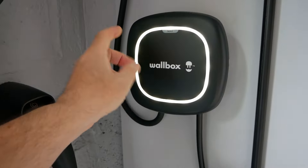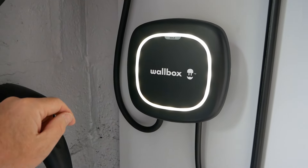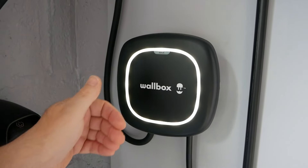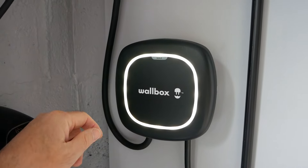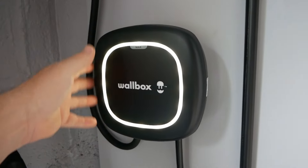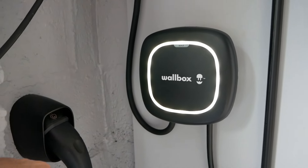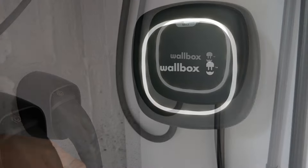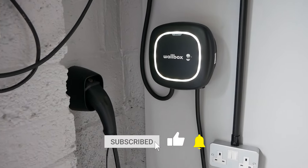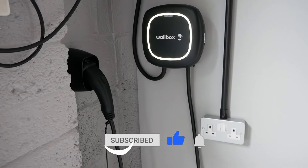These Pulsar Max units are very similar to the previous generation Pulsar Plus but they comply with the new UK regulations that allow charging to be delayed to help with grid balancing. The unit is a little bit bigger but as far as functionality goes it's exactly the same as the previous generation. I hope you found this video useful — if you have, please click the thumbs up button as that really helps, and if you want to know more about electric cars subscribe to the channel and I'll see you on the next video.